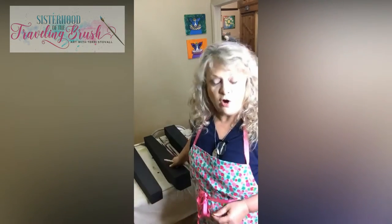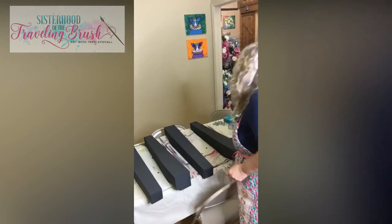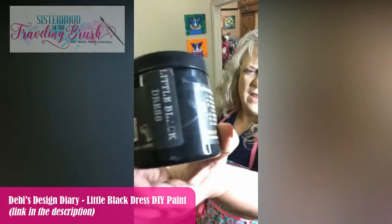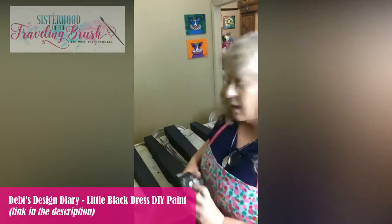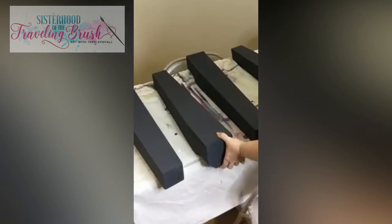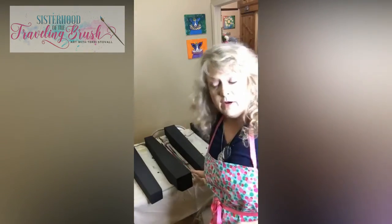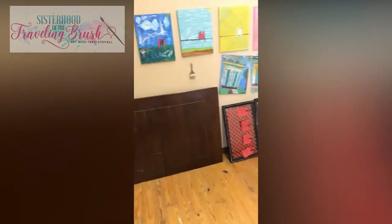I meant to paint these with you yesterday, but somebody called here at work so I needed to take care of that. I painted while I talked and I used Little Black Dress by DIY. Can you see the legs here? These are very heavy — this is the top of the legs, they narrow down, and they go to this table.